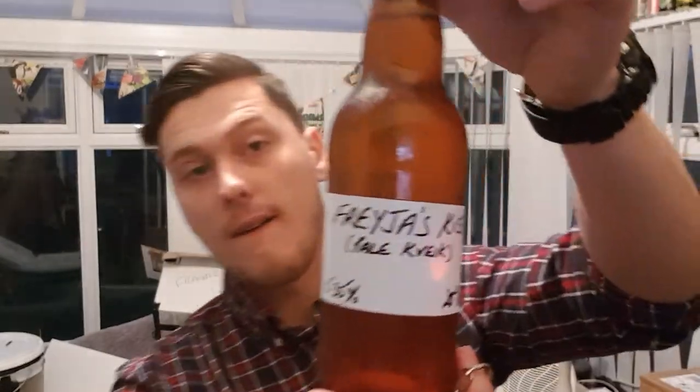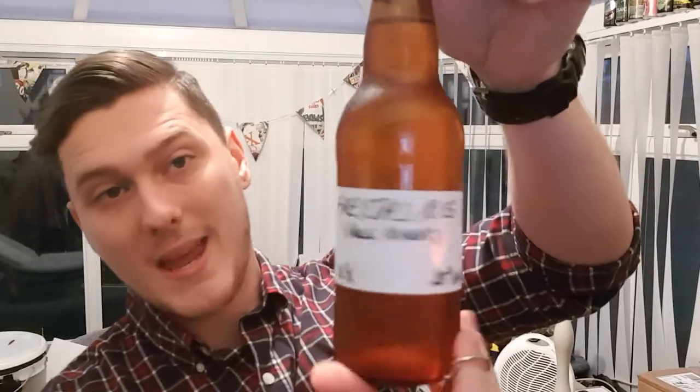What is up guys, back with another homebrew review. Today's is a pretty special one — it is 'His Kiss Pale Kviek' by Steve Ogden, the Heathen Brewer. I cannot wait for this, I've been excited about this Kviek stuff since I heard everyone talking about it.